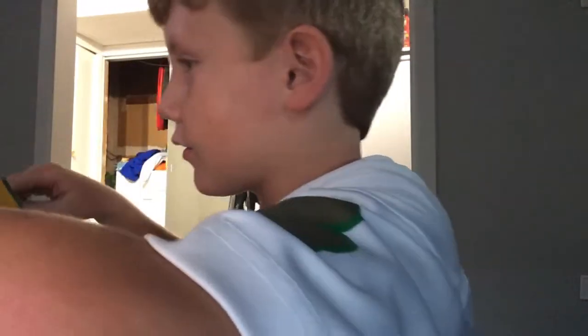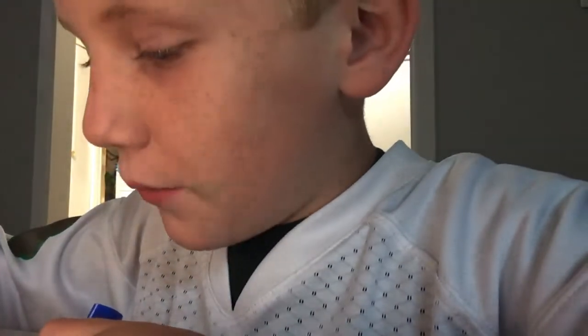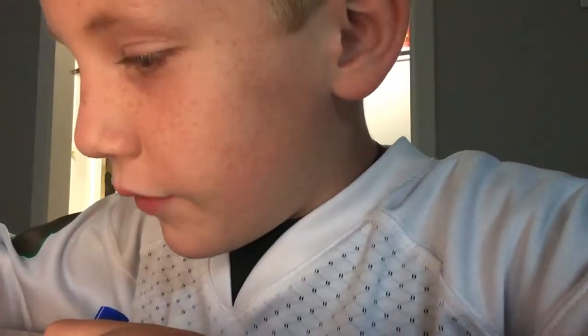Jack, are you trying to flirt with some of my viewers? What are you trying to do? No, no, definitely not flirting.